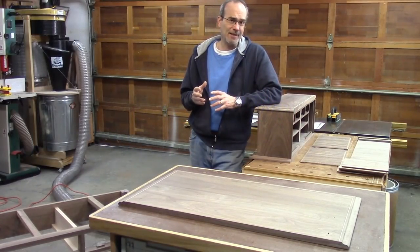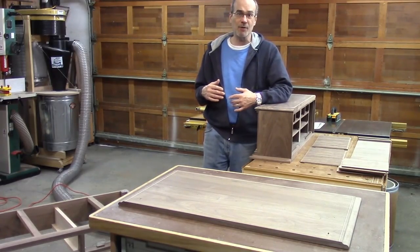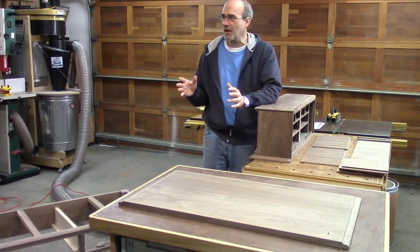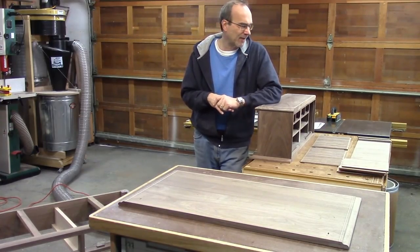On the last show, I spent a lot of time taking care of the little details I needed to get to the point I am now, which is ready to start the finishing. As you can see, there's a lot of little pieces and parts. The drawers are actually in another piece of the shop — or I should say my garage — over there.